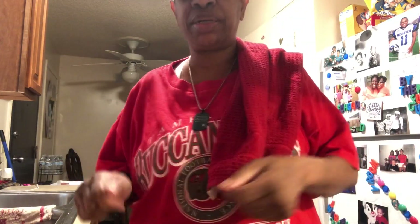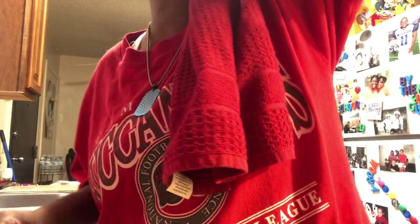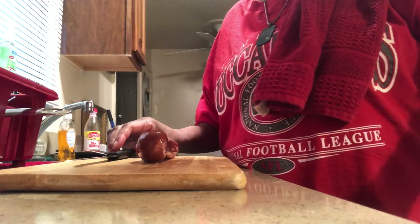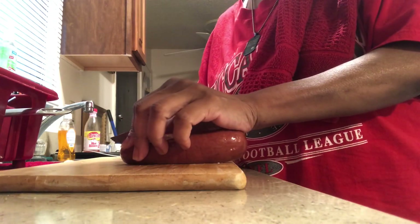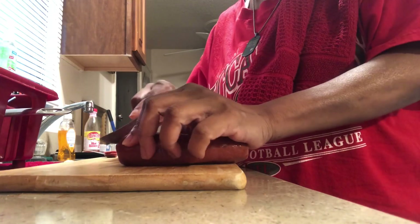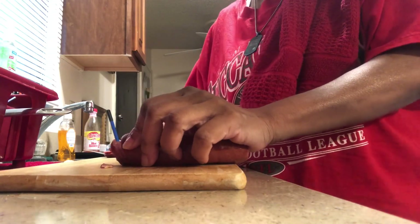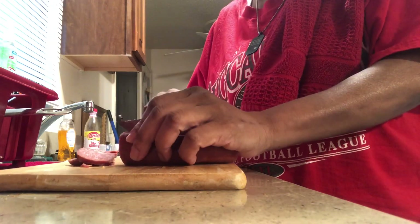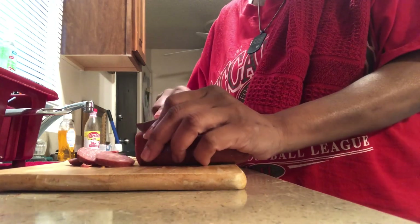So the first thing that I do is I'm going to cut up my Roger Wood sausages and get that out of the way. So we cut up the sausages — I cut the ends off, I don't use those. I grew up eating Roger Wood sausages for breakfast, and then I used to make them with grilled onions, and then I gradually added them to my gumbo and then my spaghetti. So I love Roger Wood sausage.